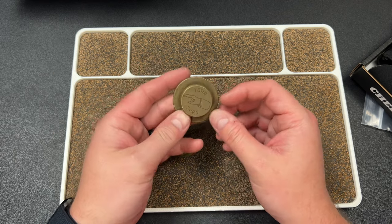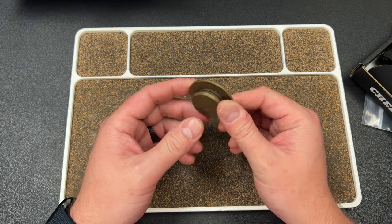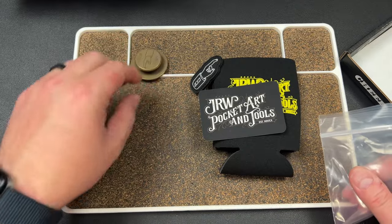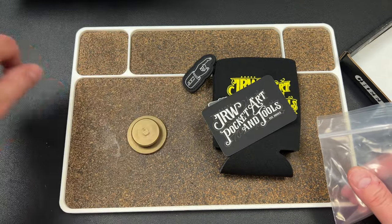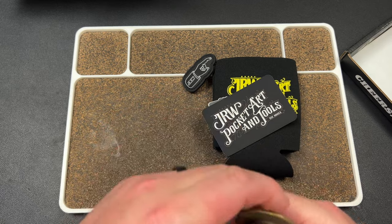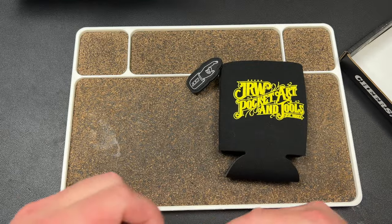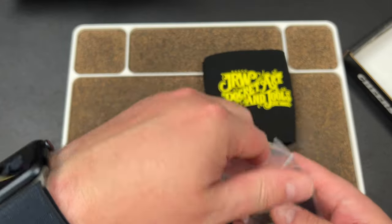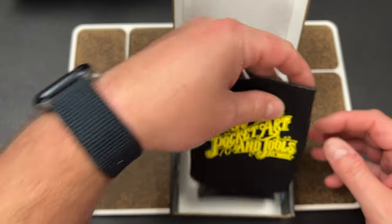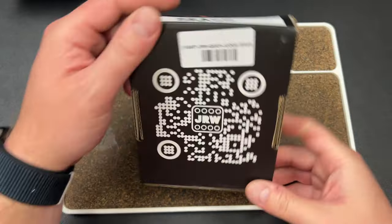I thought it was gonna be a bottle opener or something. My guess is this thing's probably like $40. You do get some cool stuff with it — it's heavy though. So if you're gonna put this in your pocket, you could also keep it at your house on the table — that'd be pretty cool at your bar. I like the concept quite a bit. My initial reaction is it's probably overpriced, but everything's overpriced these days — that's just the economy. I like it a lot.